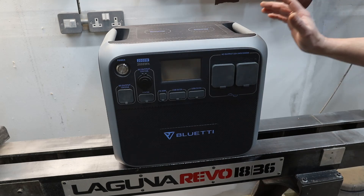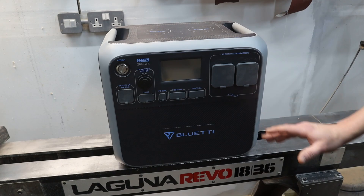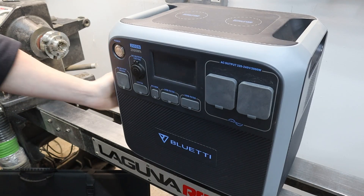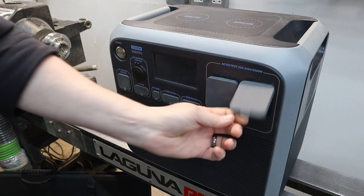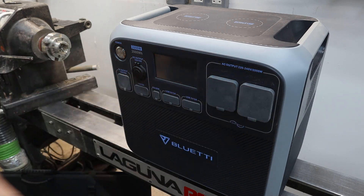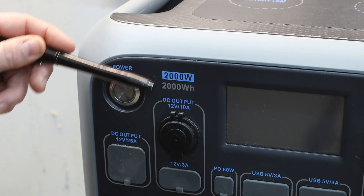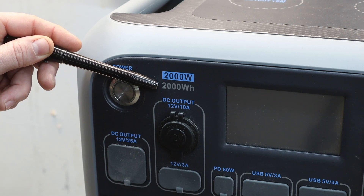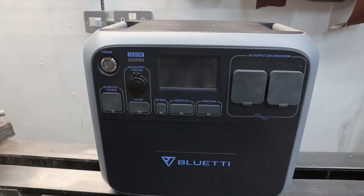For those who don't know what these are, this is essentially a power storage unit. Inside are batteries, an inverter, and a power supply which gives various different outputs. This particular model has a power output of 2,000 watts and a capacity of 2,000 watt hours.